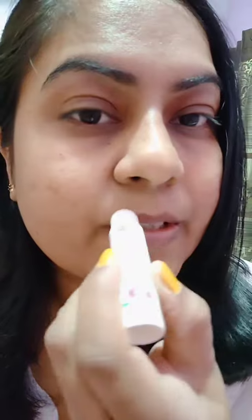Right now I am swatching on my lips — I have no makeup, nothing — this is my bare face. The one I am swatching is meant for the babies, and this is how it looks. When you apply it, your lips feel very soft and smooth — it's a really nice feel.